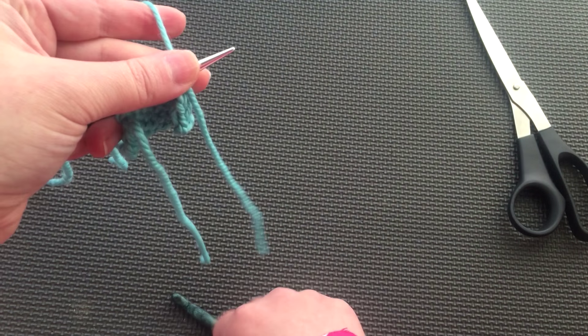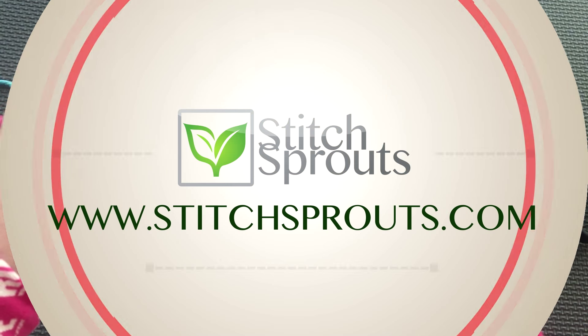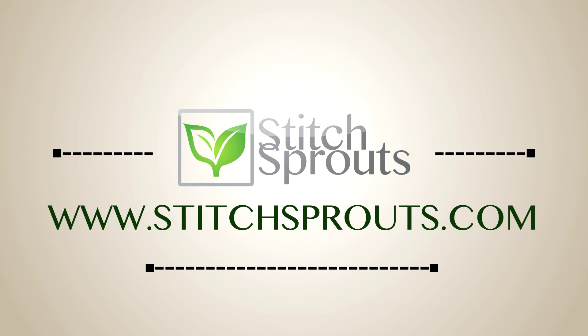Thank you for joining us for this Technique Tuesday. If you have any questions about this video or if you want to suggest other techniques for us to demo, leave a comment in the comment section below. If you enjoyed this video, please give us a thumbs up and subscribe to stay up to date with everything Stitch Sprouts. We'll see you next time.